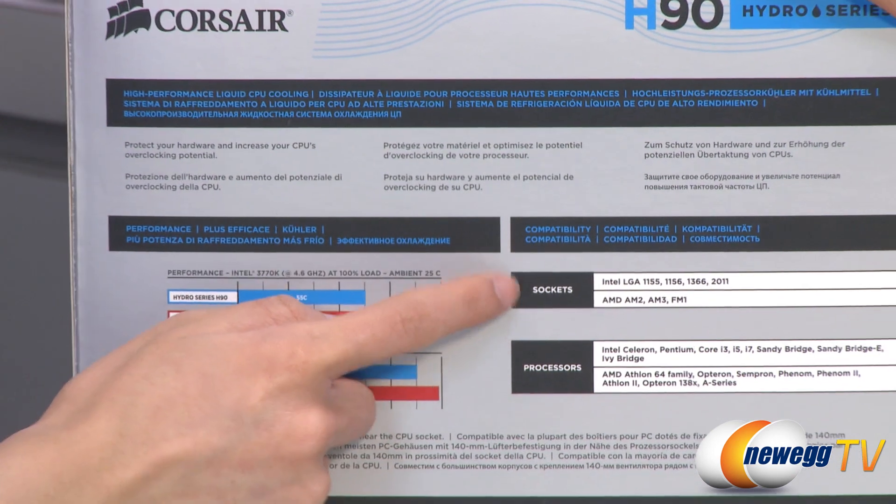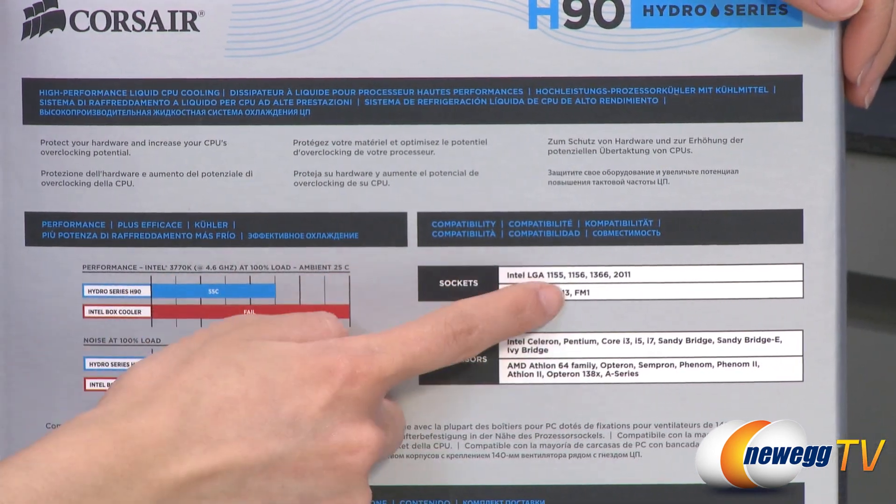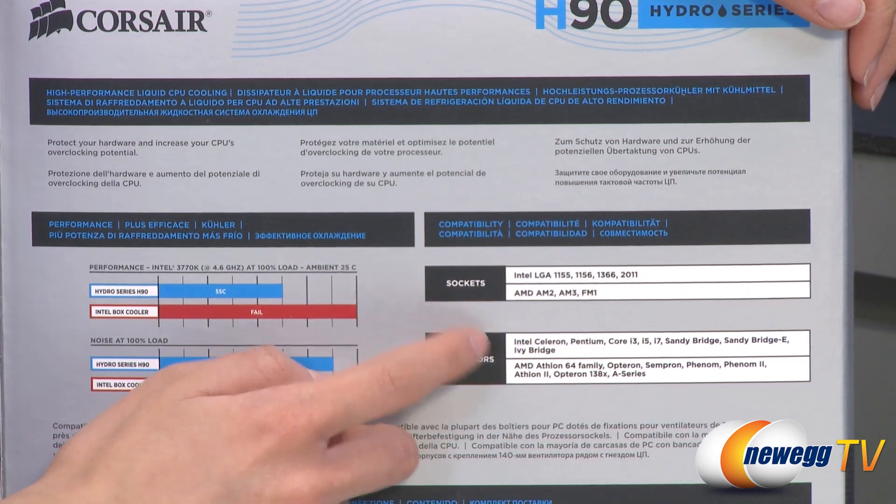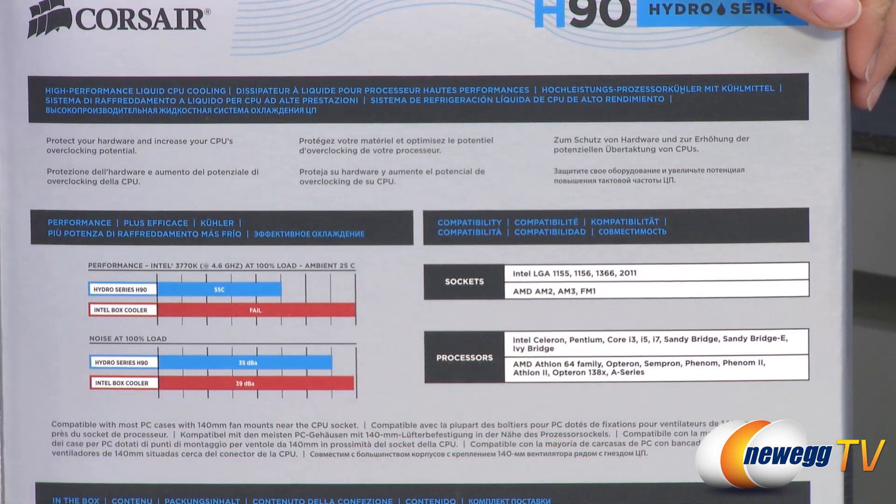One last thing — this is compatible with Intel LGA 1155, 1156, 1366, and 2011 sockets, as well as AMD AM2, AM3, and FM1 sockets.